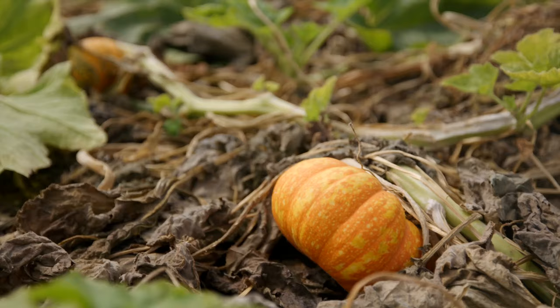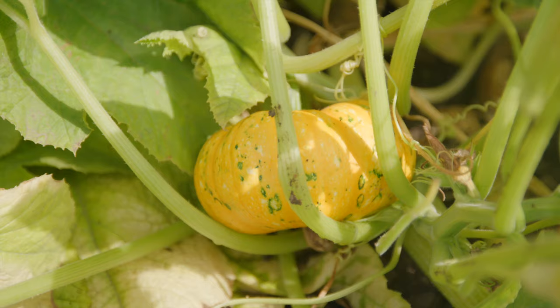It takes usually between seven and ten days for most pumpkins to germinate, and then we'll plant in the field in the middle of it.